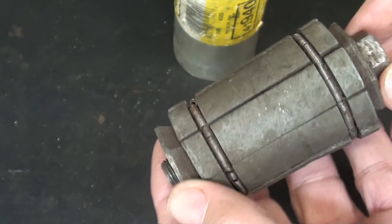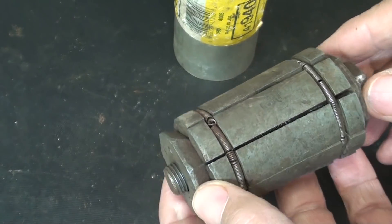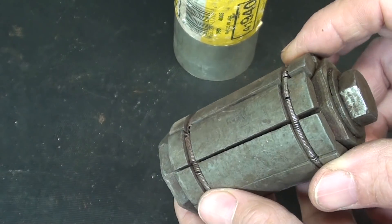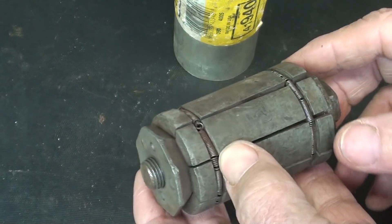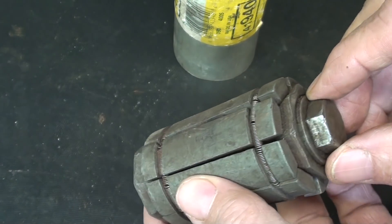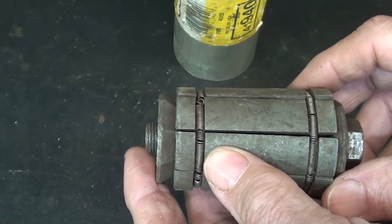I vividly remember lying underneath my '51 Buick up on bricks — no room to work — in the middle of winter trying to get a pipe expanded. I was delusional thinking this would work. But in a real muffler shop they would have something like this that's hydraulically actuated with thousands of pounds of pressure, and that actually works.